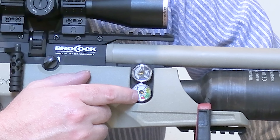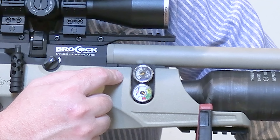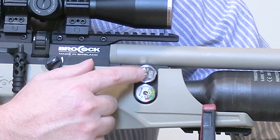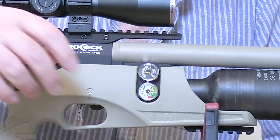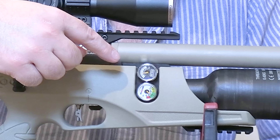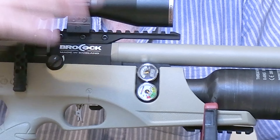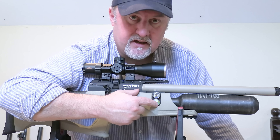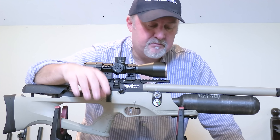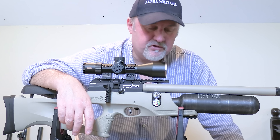On the side of the rifle you have two gauges. The top one is the regulator gauge — this rifle comes with a Huma regulator as standard, as do all Brokock rifles. You can't adjust the regulator on a 12 foot-pound rifle, but the gauge lets you make sure the rifle is performing as it should: if the needle starts moving — dropping or increasing — you know there's a problem. Below it is the fill pressure gauge. This rifle takes about a 250 bar fill, and despite the scary red segment, because it's regulated you can fill to 250 bar and get around 460 shots in .22 or about 420 shots in .177.